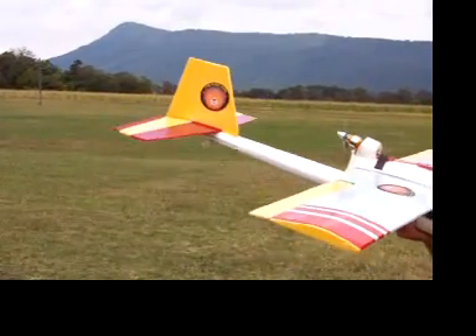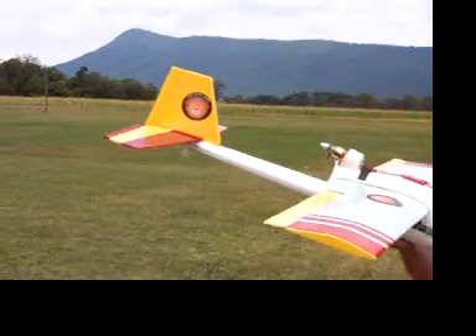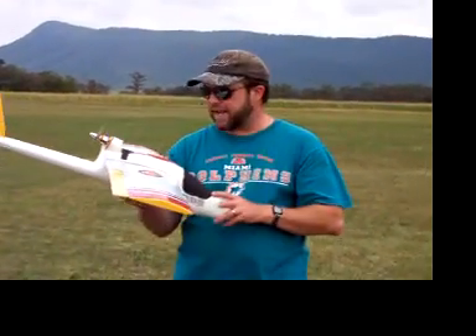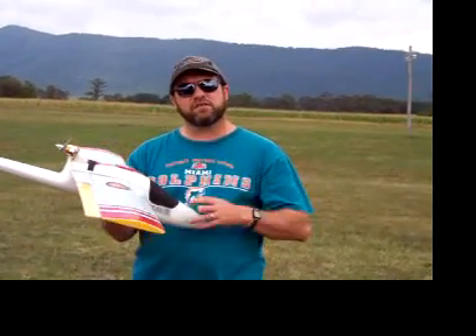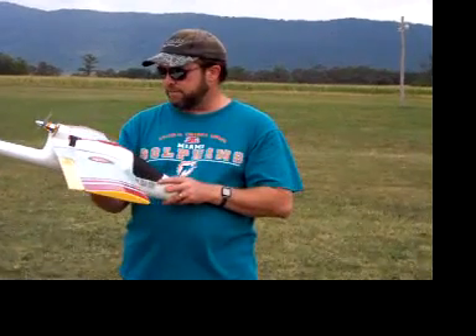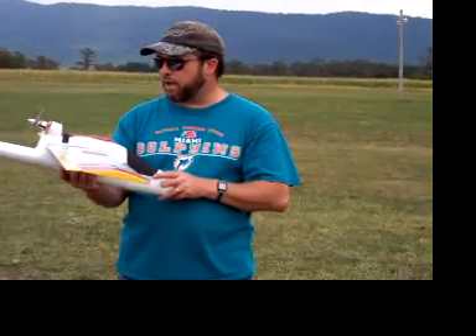My modified Wildhawk weighs roughly 26 and a half ounces, or about 25 and a half ounces right now. The hope is to fly it again with 12-volt batteries as soon as I get them from allbattery.com.